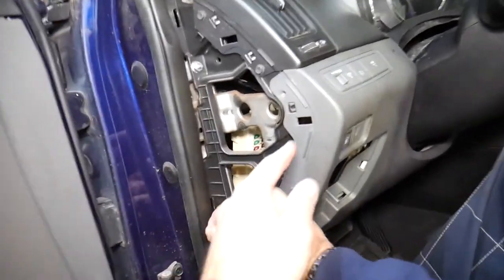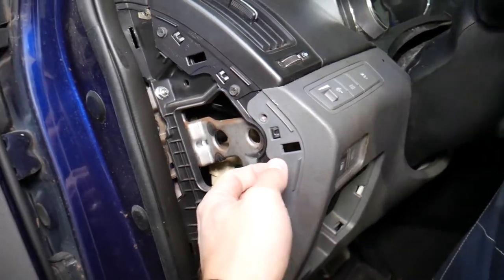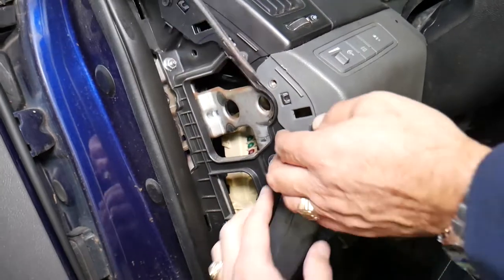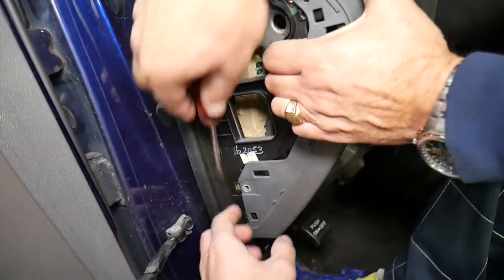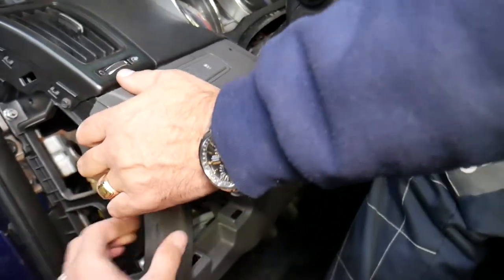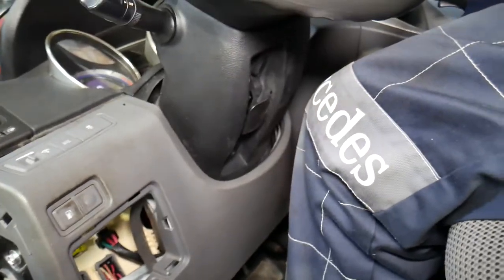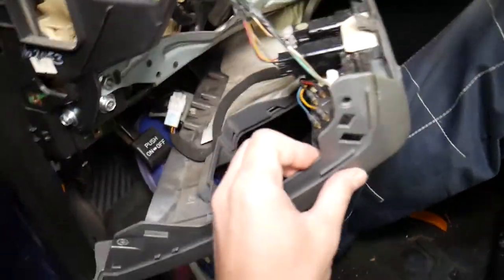Perfect. Now we have a couple of clips holding it here, so you need to pry it a little bit up on this side. One clip right there, down there — I see the clip. Perfect. A few more clips on the other side, and it comes out like that.